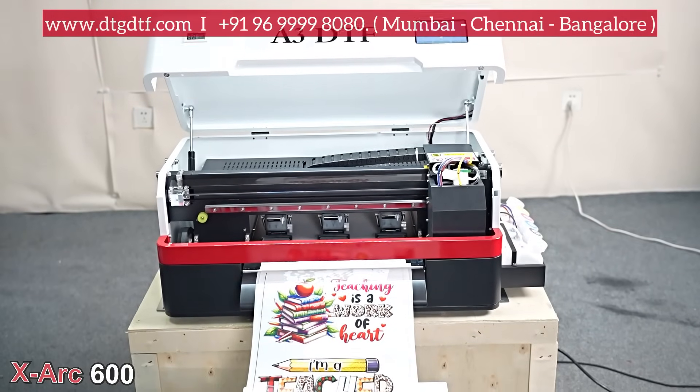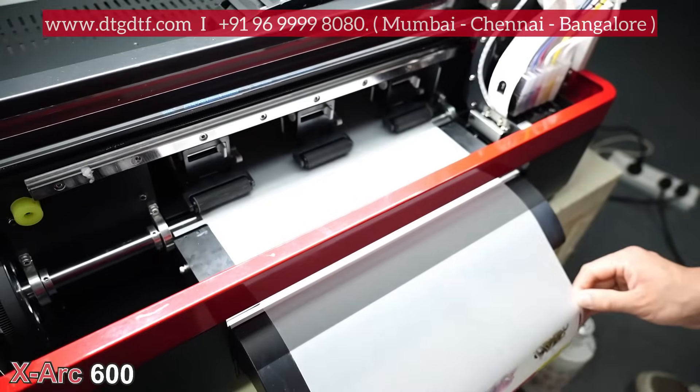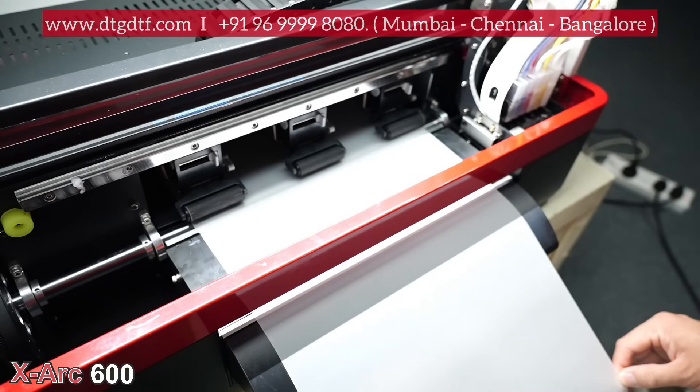Here we go — the single-head XARC XP600 single-head DTF printer. The printing process is the same as the XARC standard model. This is the Pro model, and I'll be explaining the good features included in this machine.